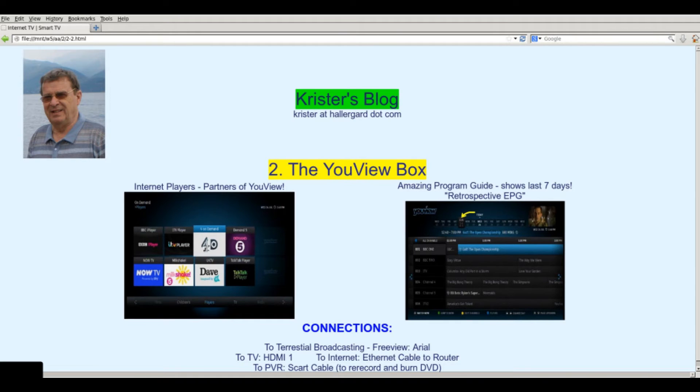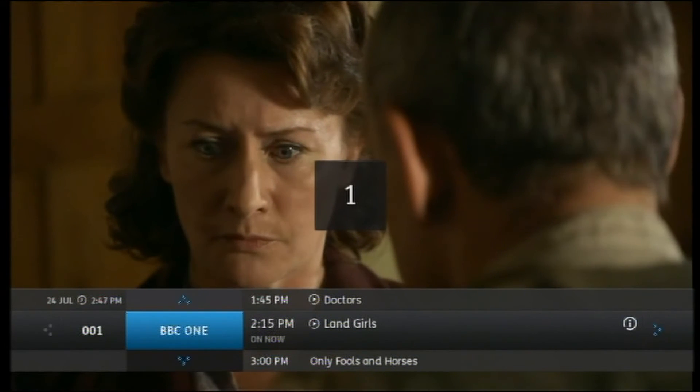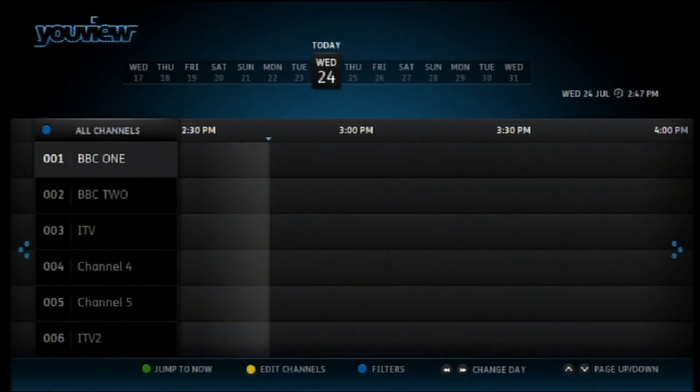Now let's put the box on for a demo, and go straight into BBC One showing an episode of Land Girls. I will start the guide soon. The guide has started.